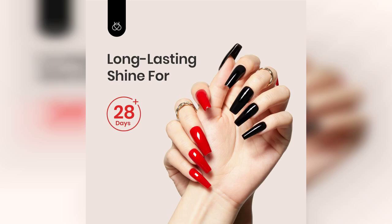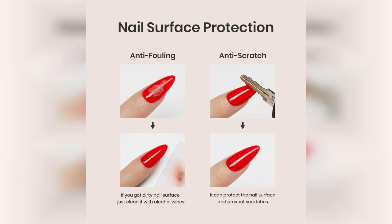When it comes to application, the gel glides on smoothly and evenly, making it easy even for beginners. The brush is designed for precision, allowing you to get into those tricky corners without a mess. I found that it cured beautifully under my LED nail lamp, resulting in a glossy finish that truly shines.